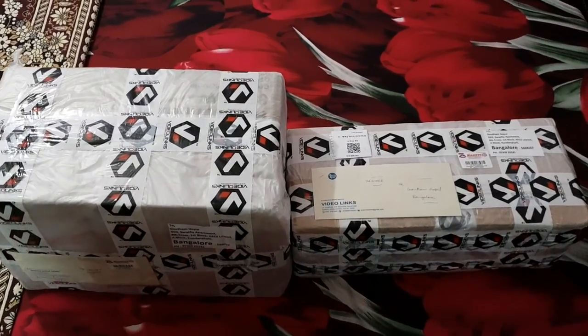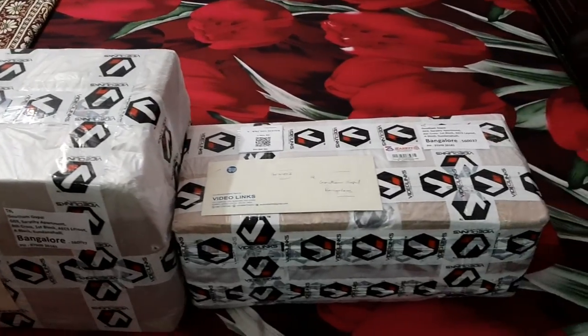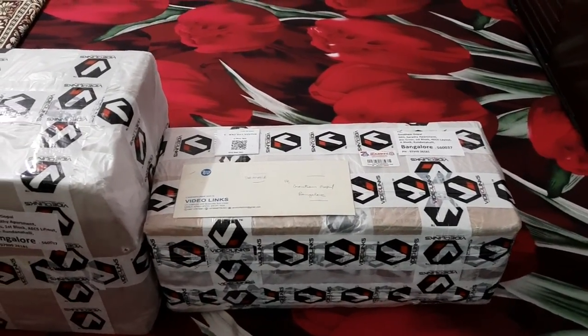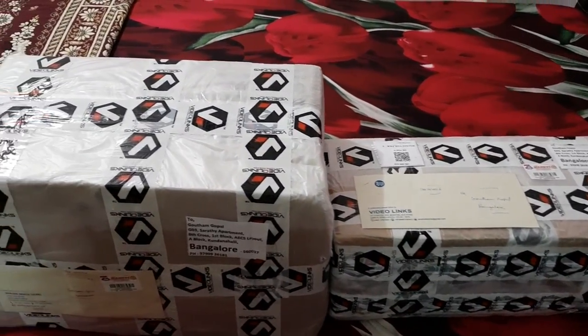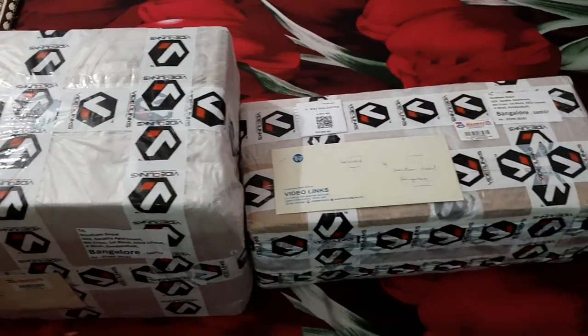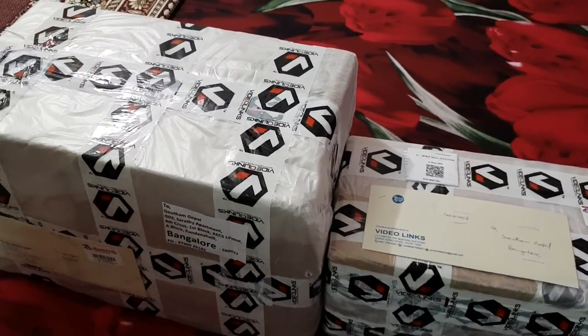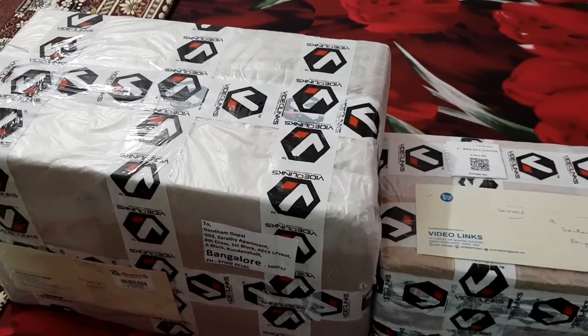Hello viewers, welcome to BMC HD videos. Today we're going to have a look at a very different sort of product that's going to be unboxed. These are camera equipment, mostly lenses, adapters and monopod, ball head, etc. I hope you like the video. We're going to be unboxing it very soon.